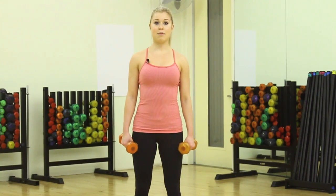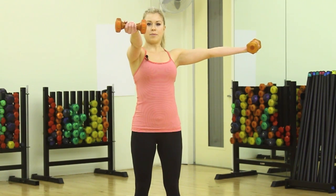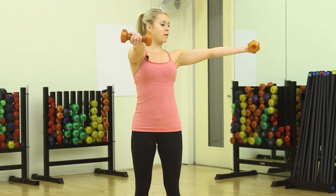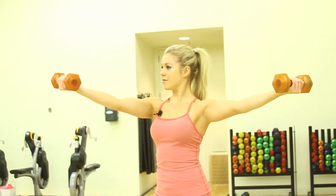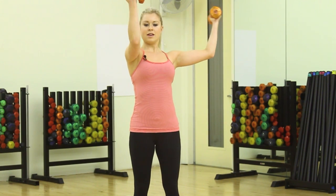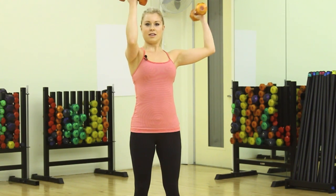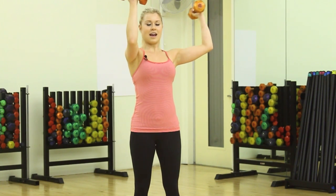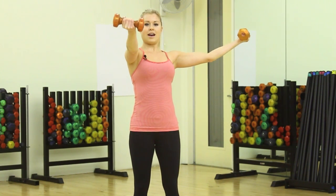Our third exercise is bicep squared. Feet planted hip width apart. Bring your elbows up all the way to shoulder level and straighten out the arms. Start with your right arm out in front, left arm out to the side, and bring the weights in towards your head, keeping your elbows right where they are — shoulder level the whole time. So you're making about a 90 degree angle with your arms. This one takes some coordination as well. Nice and slow for 10 times, keep breathing in and out.